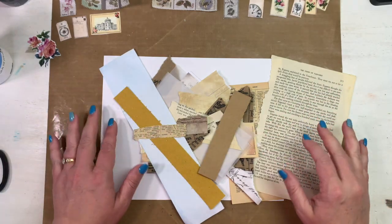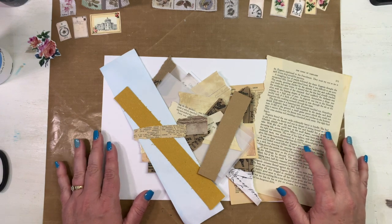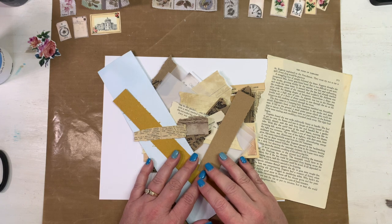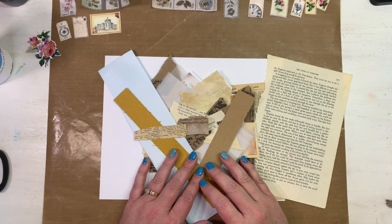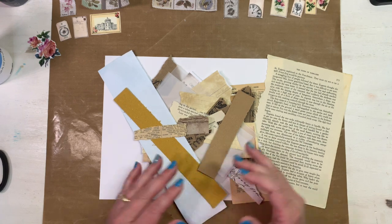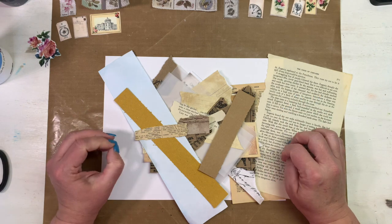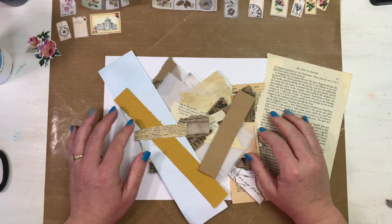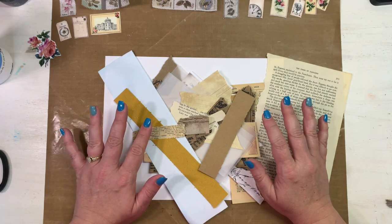Hey everybody, this is Melina from scrapbookingwithme.com and MeCraftyScrapper here on YouTube and Instagram. Today I wanted to show you my very first attempt at a master board. I'm in several junk journaling groups on Facebook and this word pops up quite a bit, so I decided to research it a little bit.